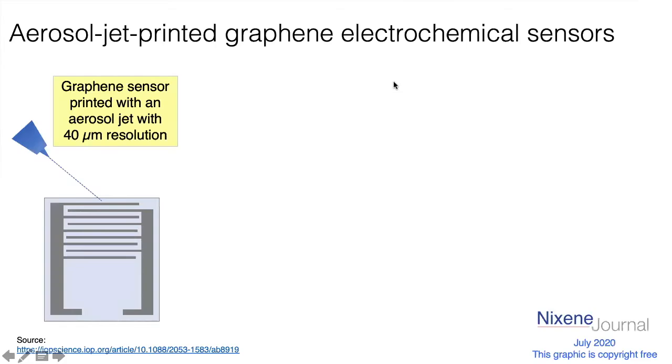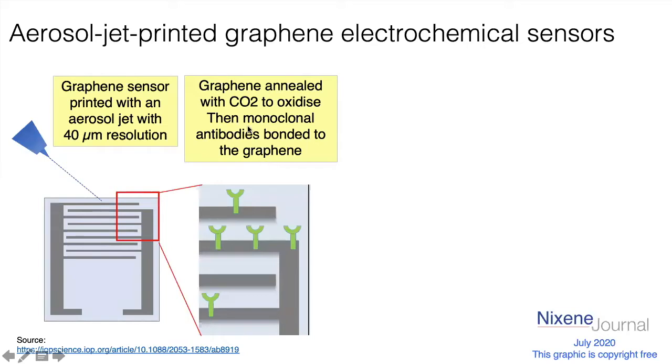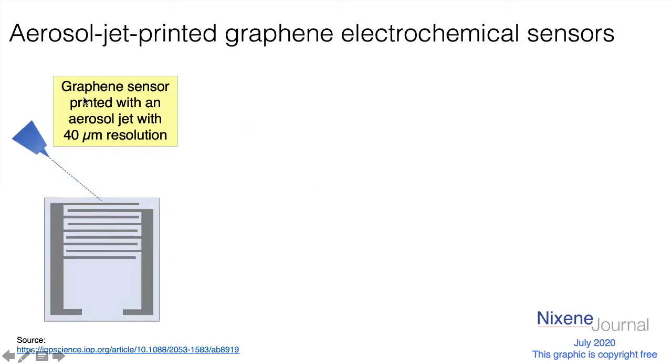So probably the easiest thing is for me to share my screen. This time, we're printing what's called an electrochemical sensor. This slide builds because there's a little bit of information here. First of all, we start off by printing the basic shape of the graphene sensor, and we get this comb pattern. We've got one contact here, another contact here, and the two never quite meet, but you form the current through the loop.